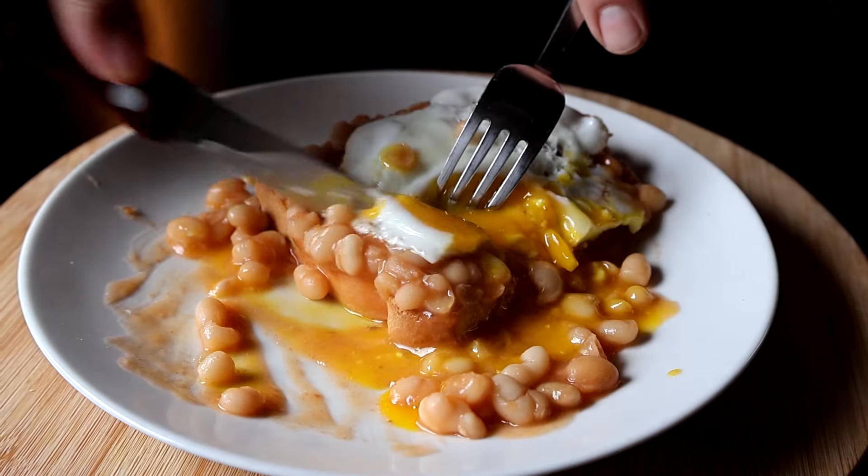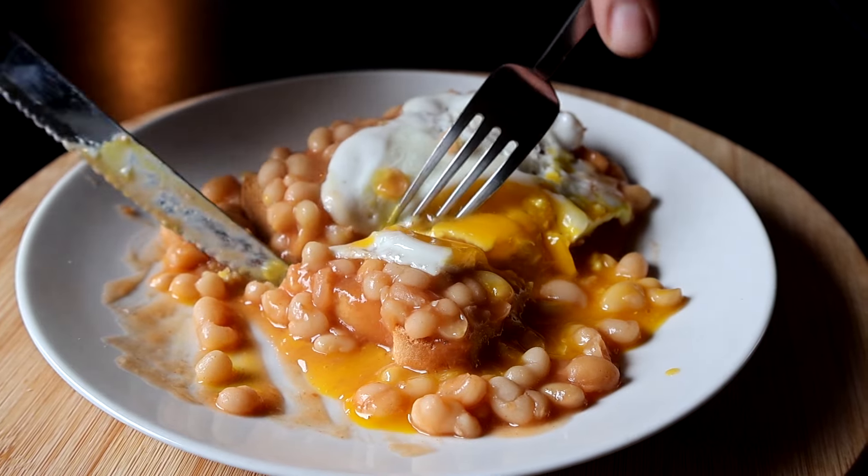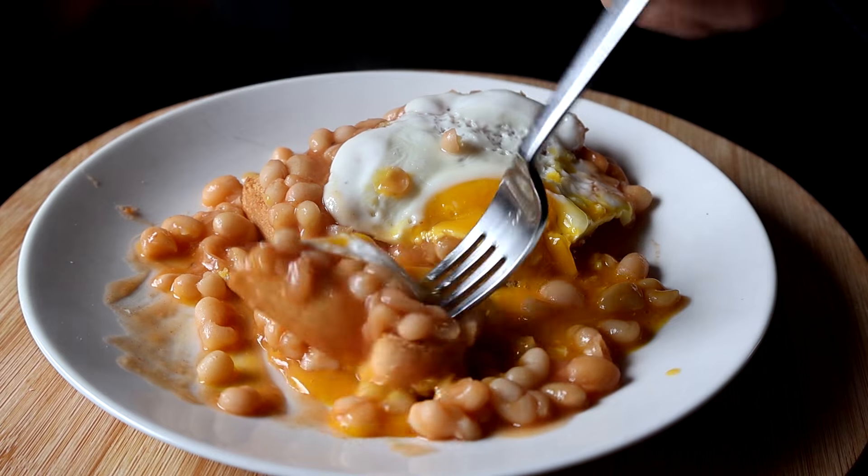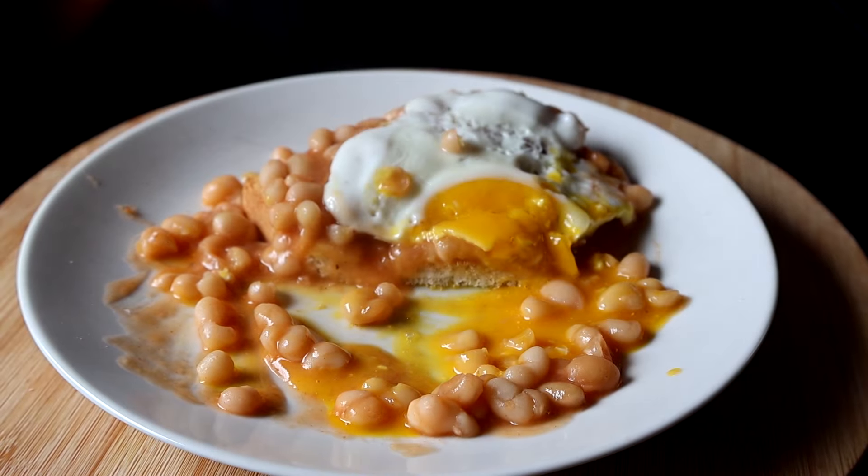I really hope you'll give this recipe a try. Whenever you want to serve up some Heinz baked beans and you don't have a can in your cupboard, now you know how to make them yourself. Bye!